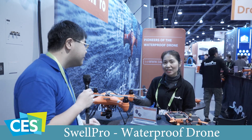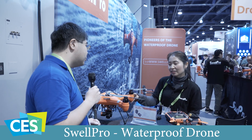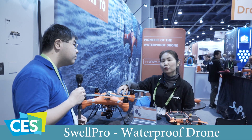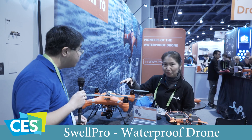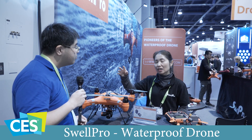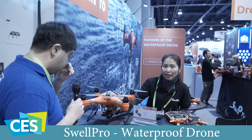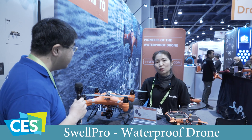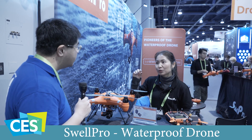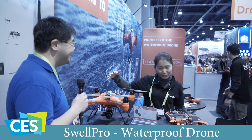We are Swell Pro Technology. We are the pioneers of the waterproof drone since the year 2011. This is our third generation of our Splash Drone, which is all-weather compatible. It is good for photography, rescue, and monitoring ocean life. We have a 4K camera embedded with a stabilizer, and we also have a payload release which can deliver life-saving gear to people in need. It is also fantastic for fishing — you can catch big fish with our drone.